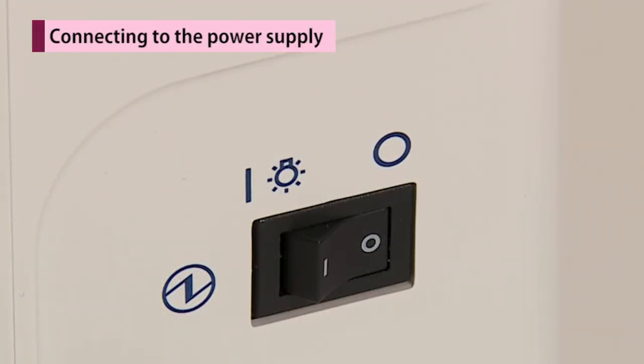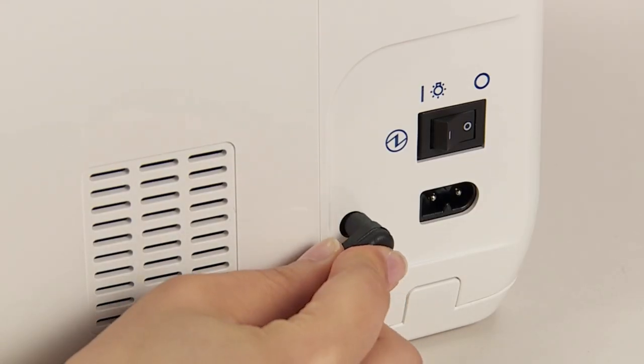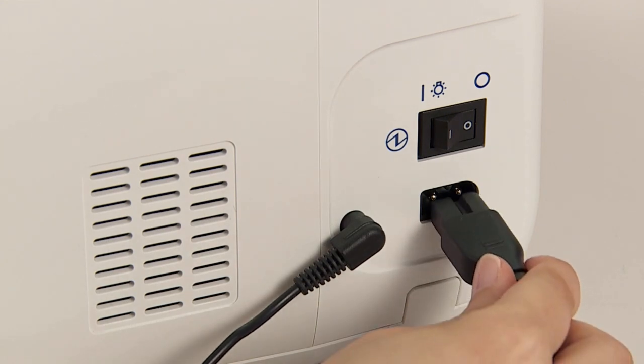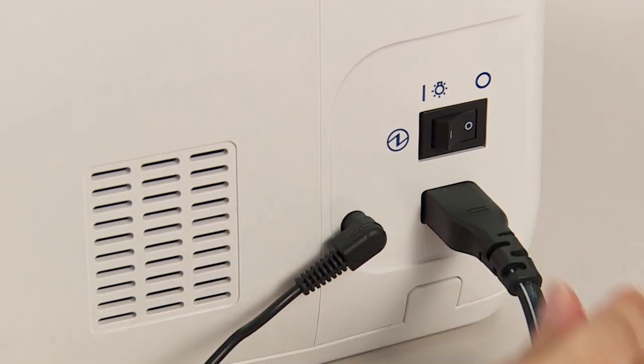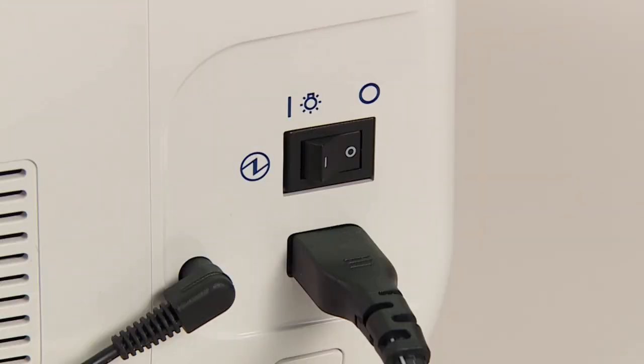In case a foot controller is used, turn off the power switch. Insert the foot controller plug into the foot controller jack. Insert the cord connector into the machine socket inlet. Insert the plug into the socket outlet. Then turn on the power switch.